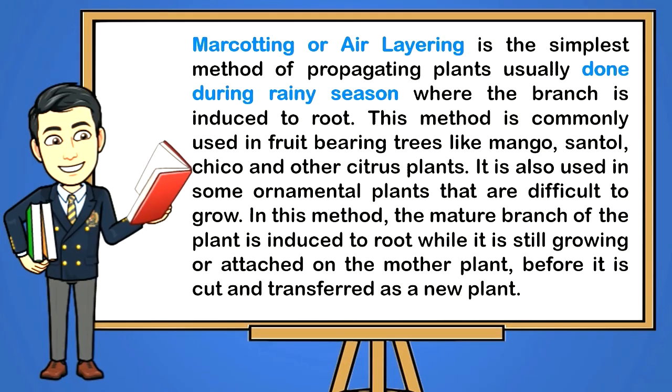Marcotting or layering is the simplest method of propagating plants, usually done during rainy season where the branch is induced to root. This method is commonly used in fruit-bearing trees like mango, santol, chico, and other citrus plants. It is also used in some ornamental plants that are difficult to grow. In this method, the mature branch of the plant is induced to root while it is still growing or attached to the mother plant, before it is cut and transferred as a new plant. In this lesson, you will propagate fruit-bearing trees through marcotting.